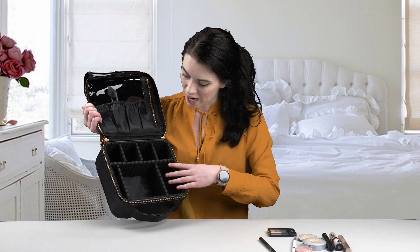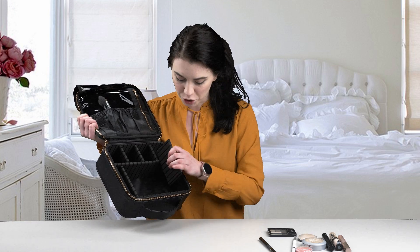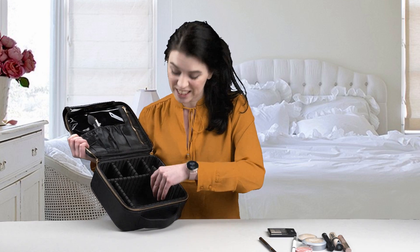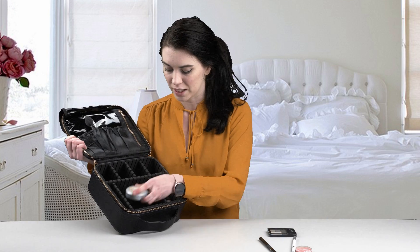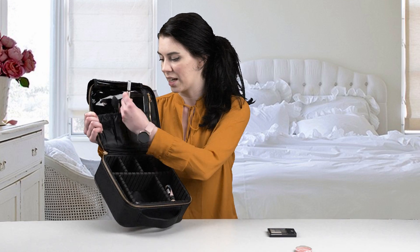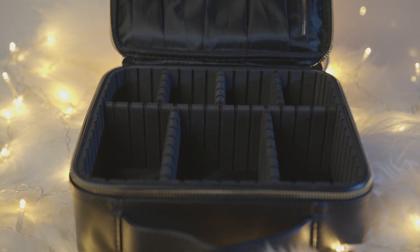On the bottom, these are going to be all adjustable dividers. You can take these out and adjust them to whatever size you would like, so you can fit almost anything you need in here and organize it very well. As you can see I do have my makeup here that fits anywhere I need it to, and you can change the dividers to fit however much makeup you have or what you need.